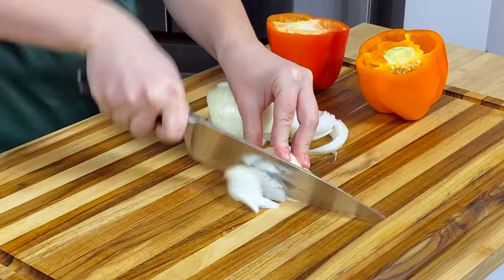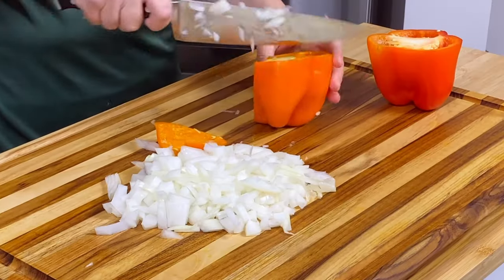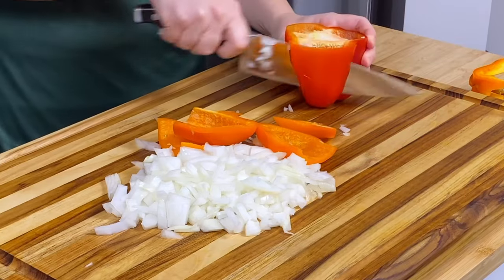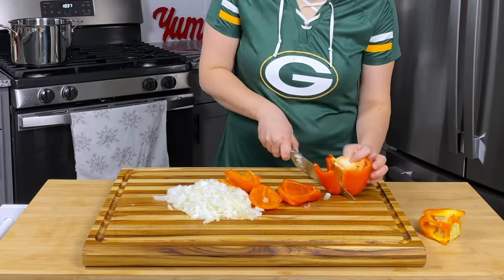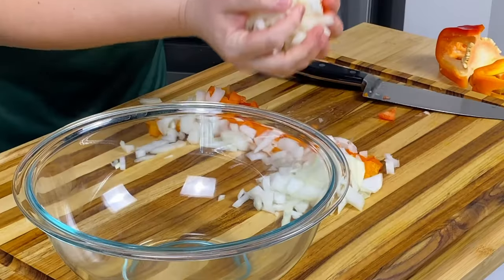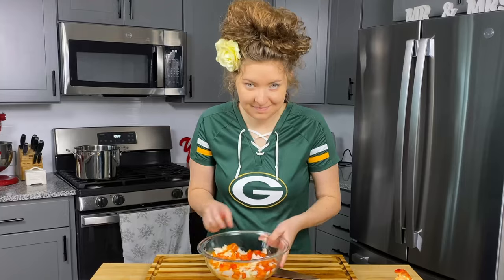The first step in making our chili is chopping up our veggies. We've got one small yellow onion here that we've diced up and two bell peppers. I just happen to have orange and red bell pepper on hand but any color will do. We're going to get these nice and diced up and set them aside while we get going on our ground beef.